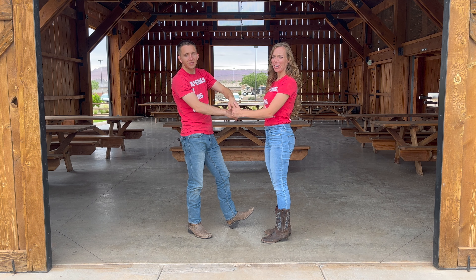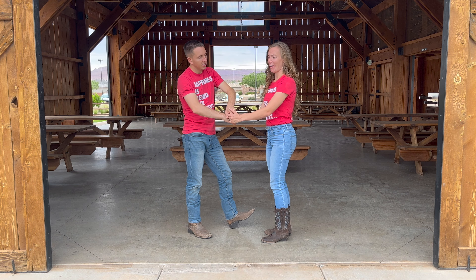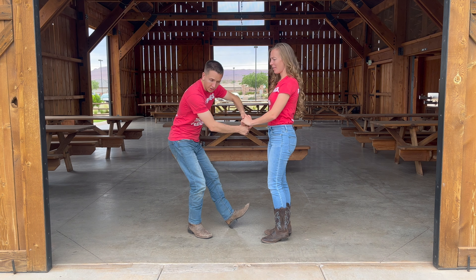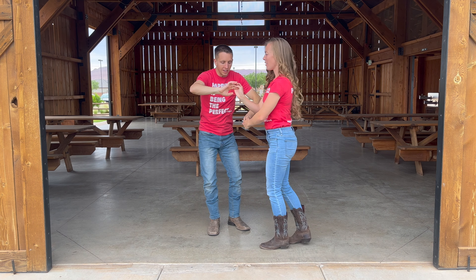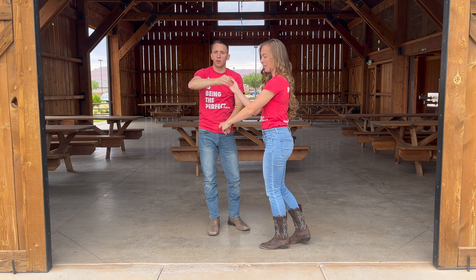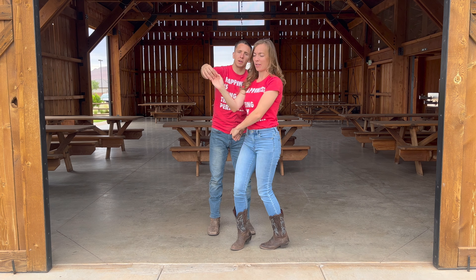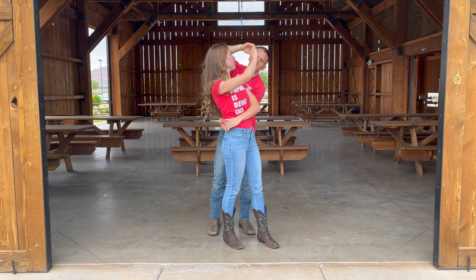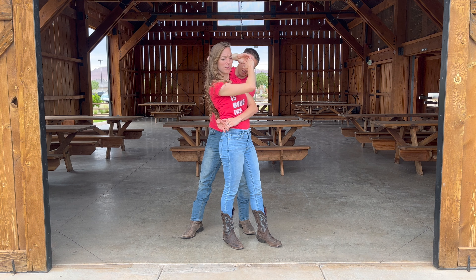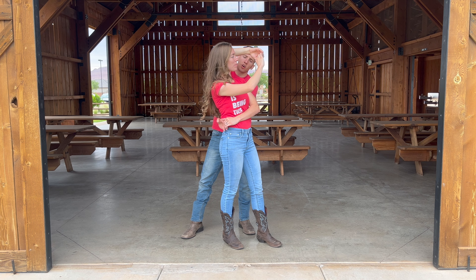She's already twisted up in your arm — you're going to twist her up as much as you can. Take both your hands, spin your lady once, then keep your left hand down low and spin her twice. Then dip her like this: your left arm is behind and your right arm is in front.